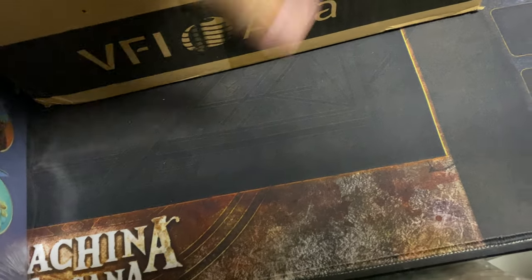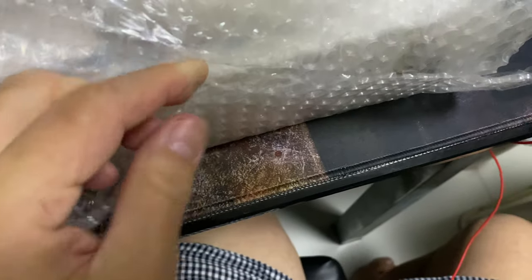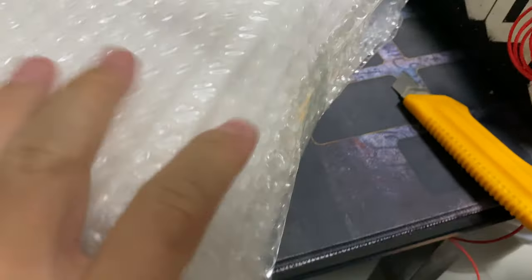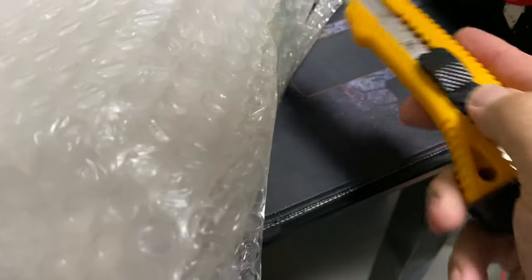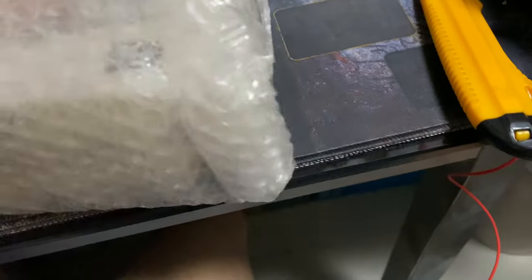There's nothing else left in the empty box. I'm going to flip it to the side so it doesn't get in the way. I'm going to use a knife to cut this because I can operate with one hand. I always wonder how people do this on other YouTube videos - do they have someone to help cut this out? Well, certainly I don't. It's going to take a little bit longer.